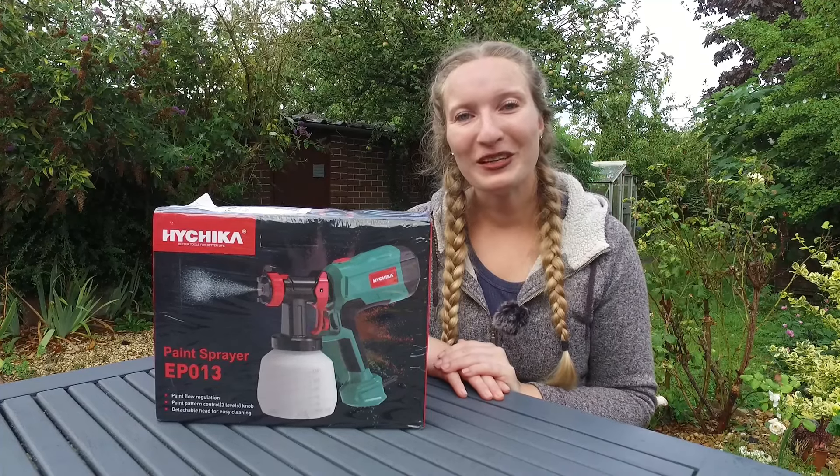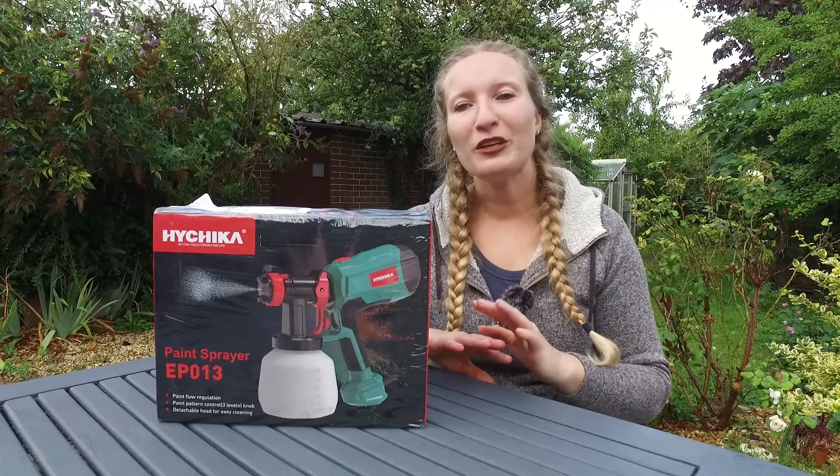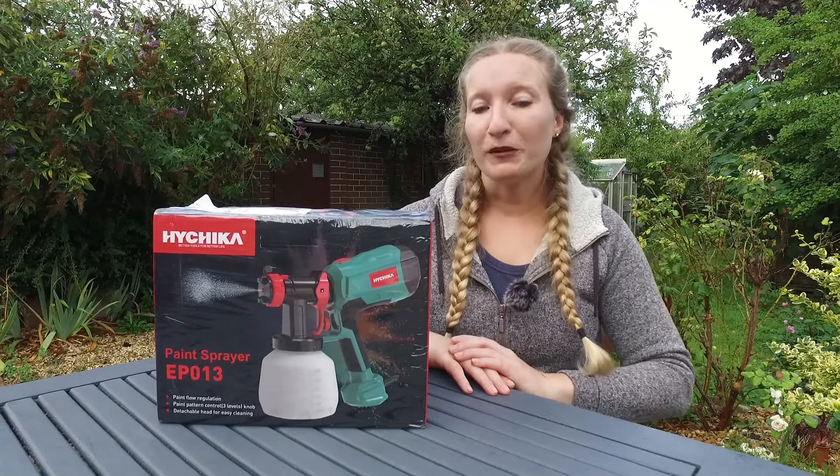Hello everyone, welcome back to my channel. In this video it's going to be a bit different because I'm not going to be renovating furniture.